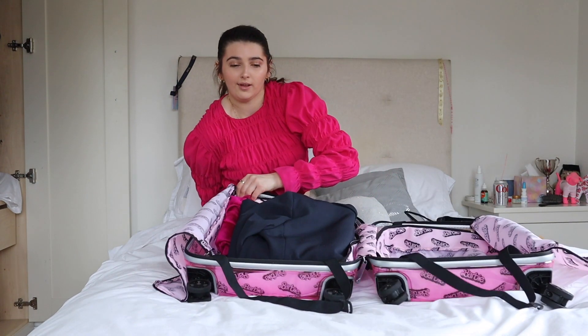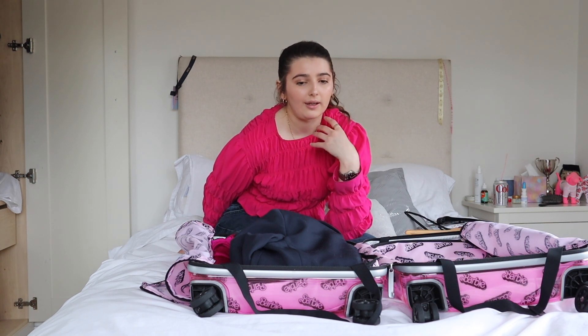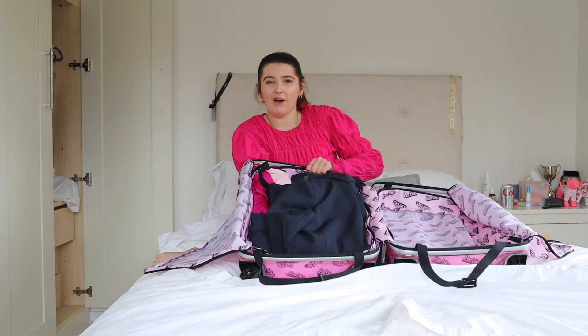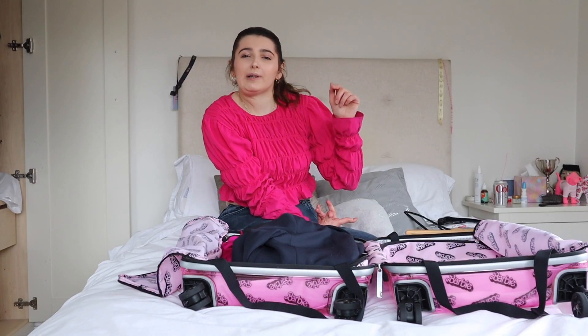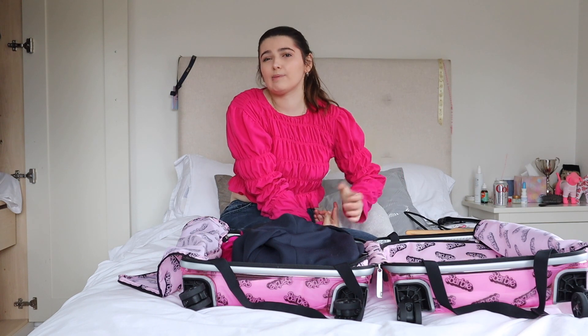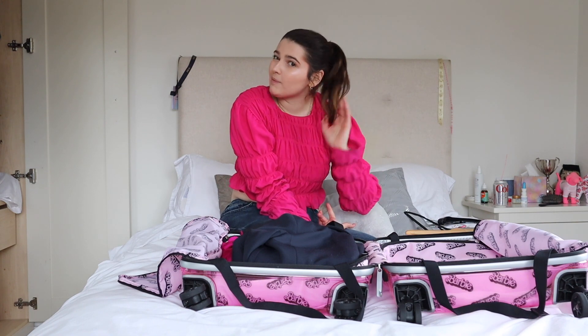That's all my clothes packed. I just need to add underwear, pajamas, toiletries, makeup, and one pair of shoes. That's how I fold and pack clothes using one hand. I hope this video helped — please like, comment, and consider subscribing if you want to learn more about my disability and one-handed tasks. Thank you for watching, see you next time!